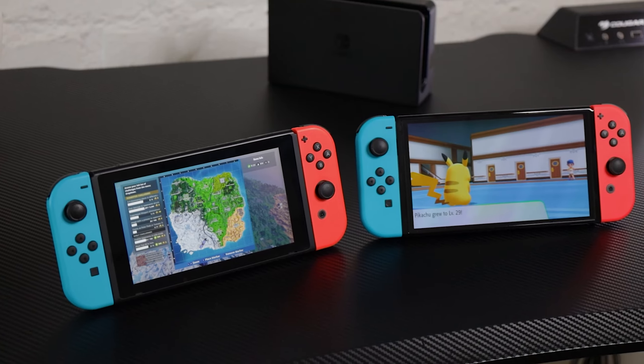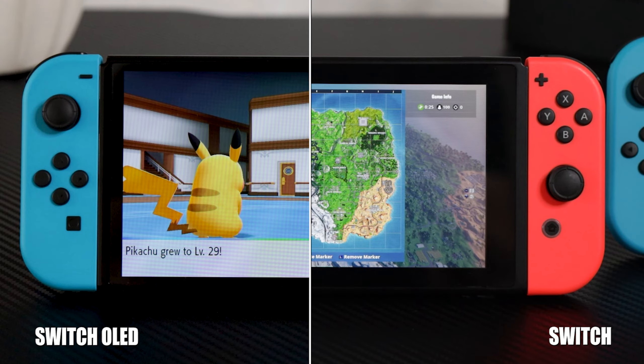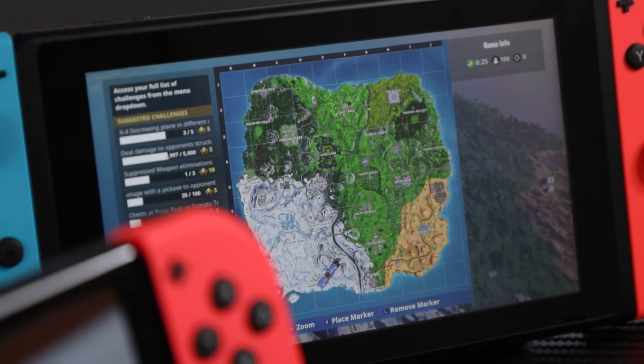The first major difference is the screen upgrade. As the name says, the Switch OLED comes with an OLED screen. It also comes with a 7-inch display compared to the 6.2-inch, and even though that may not sound like a big difference, it is fairly noticeable if you place them next to each other. Since the Switch OLED isn't that much bigger than the standard model, you actually get less bezels on the side, making the console look a little bit more premium.